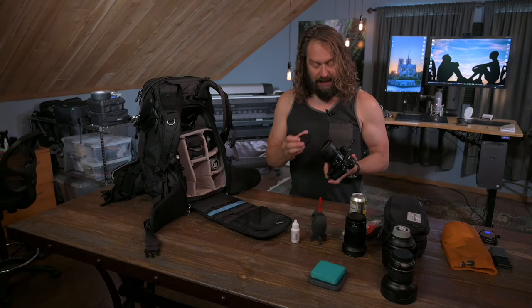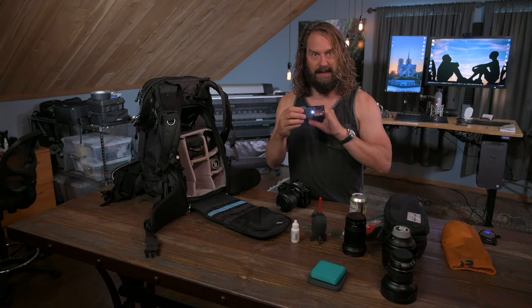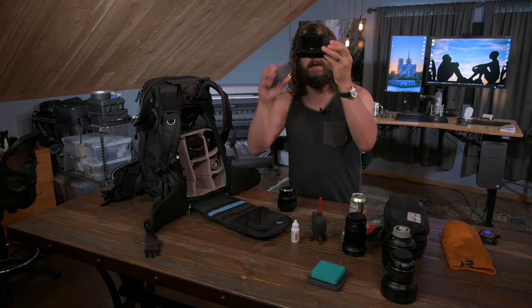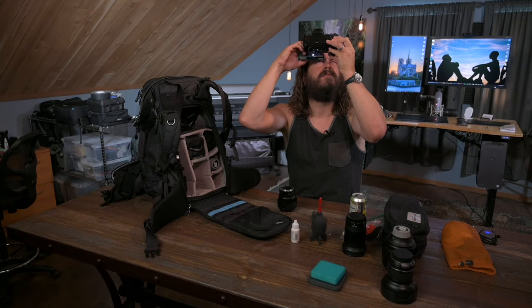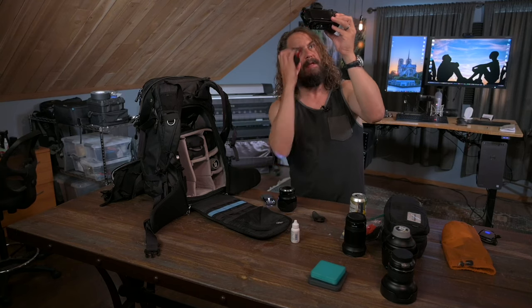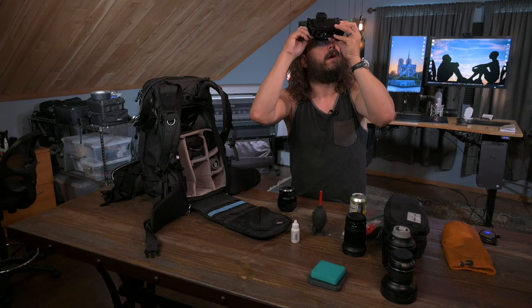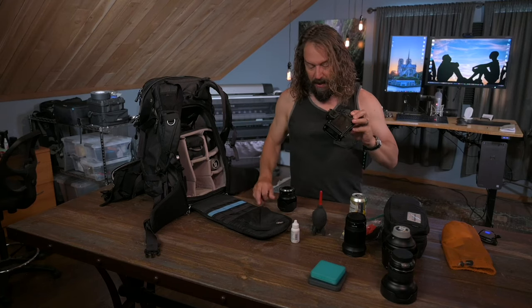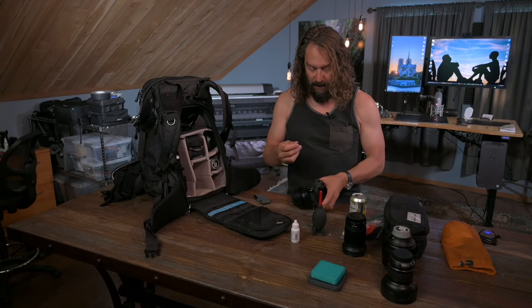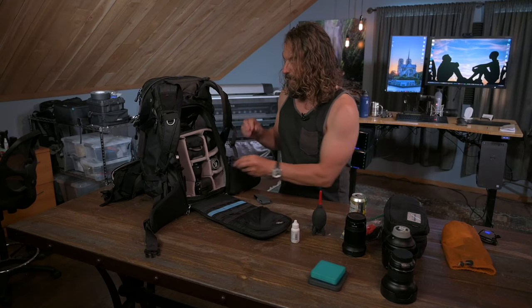I'm going to clean that lens, and I'm also going to grab my little LED sensor magnifier and pop that lens off to have a quick look up into my sensor. It looks really clean except for a little speck of dust up in the top left corner. I'll take my rocket blower, hold it upside down, blow that spot, and have a look — looking clean. If it were really dirty, I would go ahead and do a sensor cleaning, whether that's a wet sensor cleaning or using a little gel stick. I make sure that sensor is clean before I head out into the field — I don't want to be dealing with sensor dust.